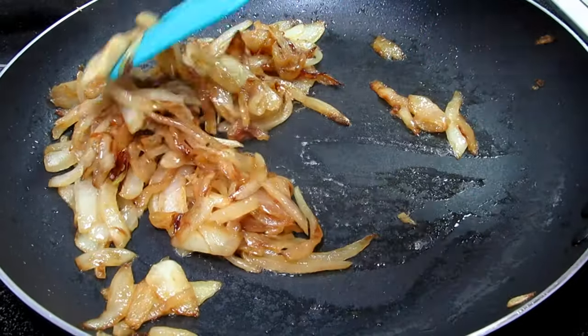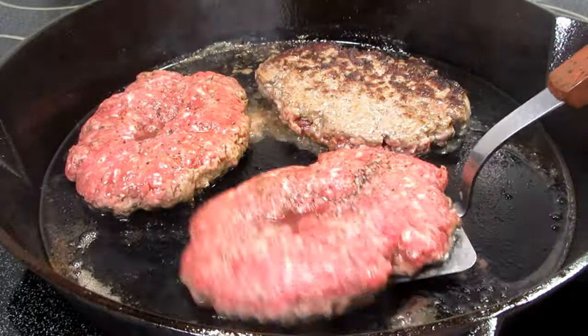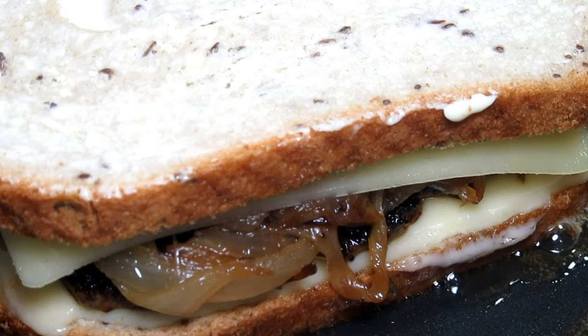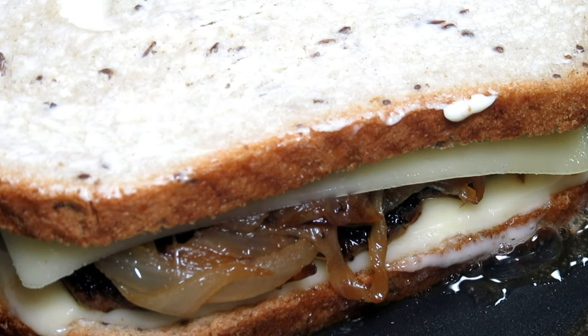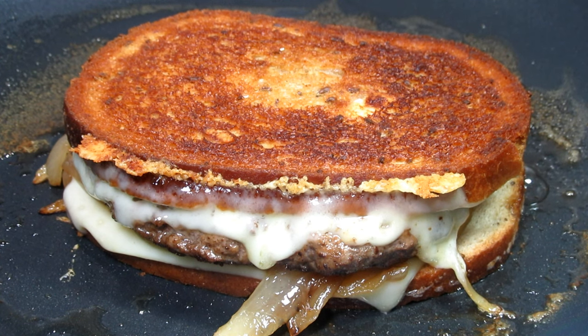A lightly seasoned, juicy burger topped with caramelized onions and Swiss cheese, all between buttery toasted rye bread. That is a patty melt. Want to learn how to make one? Stay tuned!